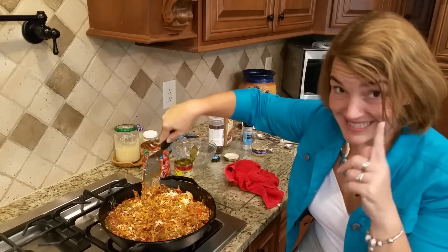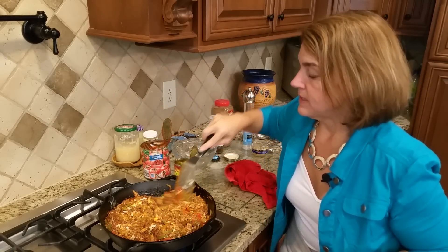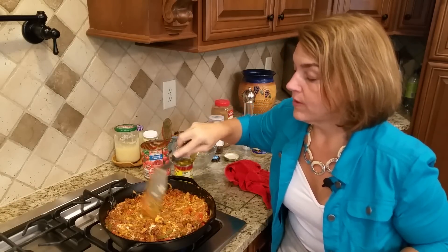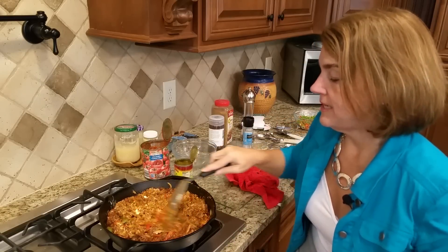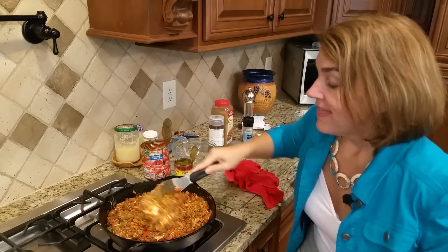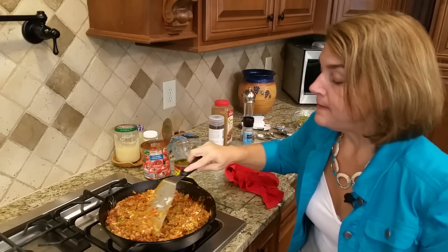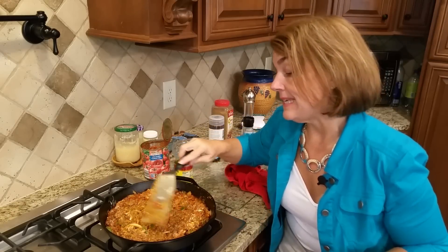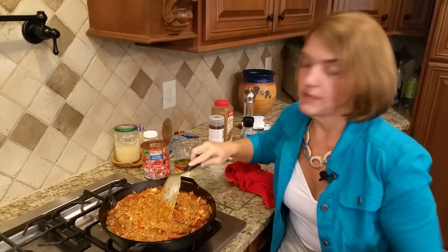That looks about right. I would probably shred some more cheese and put it over the top before it finishes baking, because it's nice to have a crusty layer of cheese on top. I'm going to call this a Mexican taco bake. I'll pause the video and when I pull it out of the oven you can see what it looks like before it's served, and I'll take some pictures too.